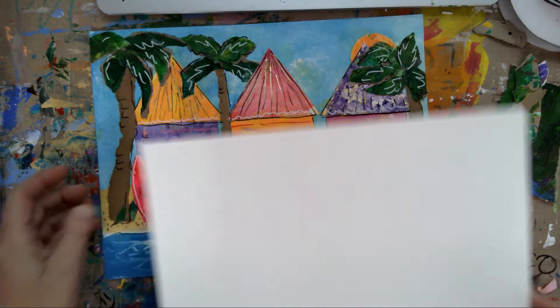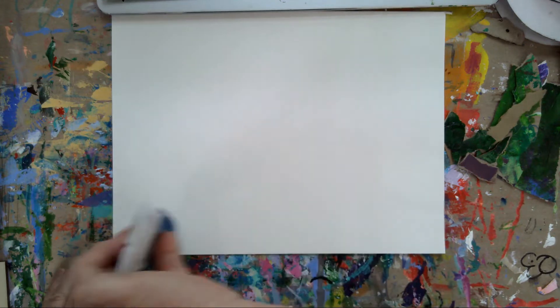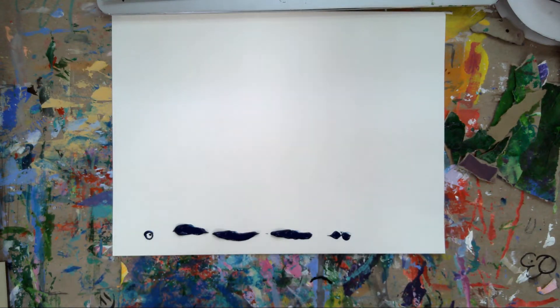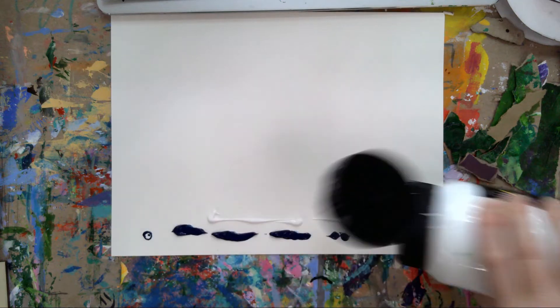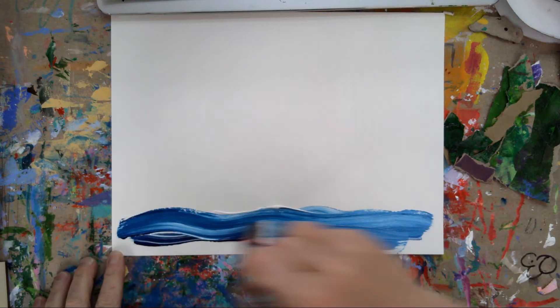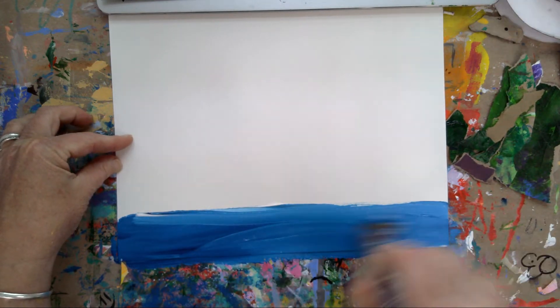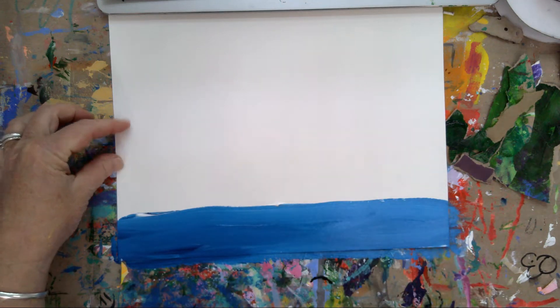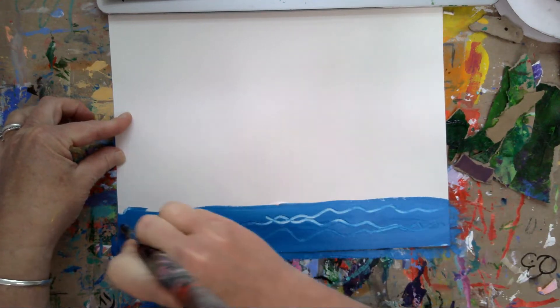The first thing that I did - I squirted some paint out and took my brush and just mixed it, went back and forth. I did the bottom two inches here, not much. Of course I wanted some texture in it, so I flipped the brush over and started scratching through some waves. You don't have to do this.